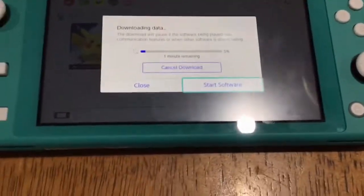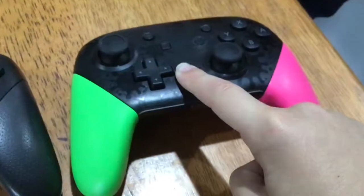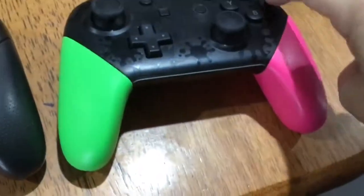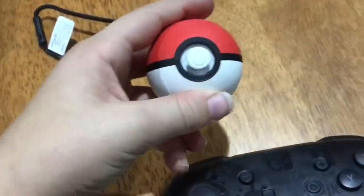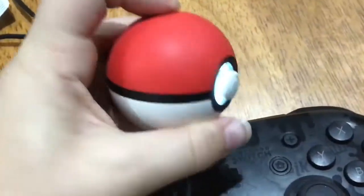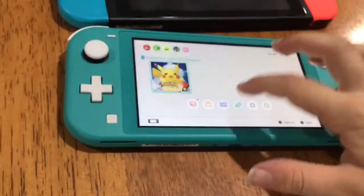One minute remaining on the update — while we wait, I'm going to show you our controllers. Here are our controllers: we've got my Pro Controller, which I'm pretty sure is flat. We've got someone else's controller here — also flat. Both are flat. We've also got a Poké Ball Plus, and this one isn't flat — it's alive!